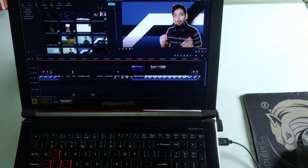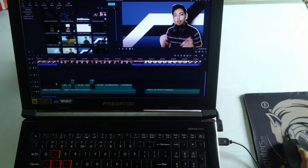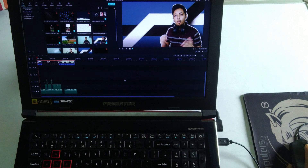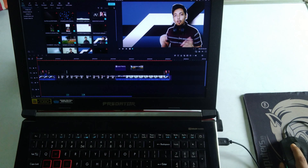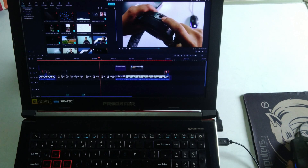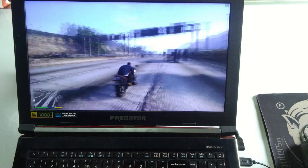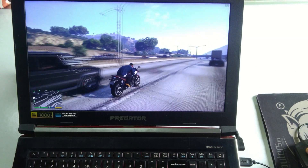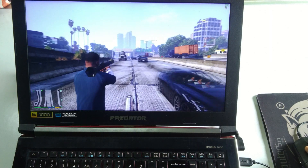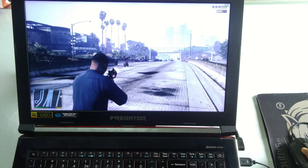I edit videos using Filmora version 9, which doesn't have the best CPU-GPU utilization algorithm, but I use it for its ease of use. Overall timeline performance is pretty good — scrubbing through the timeline is smooth even at full resolution with chroma key and LUTs applied. To export a 7-minute video it takes about 12 to 13 minutes, which is alright. For gaming performance, at 1080p resolution at medium to high settings this laptop can still give me 60fps on older games, and overall gaming performance is pretty good.